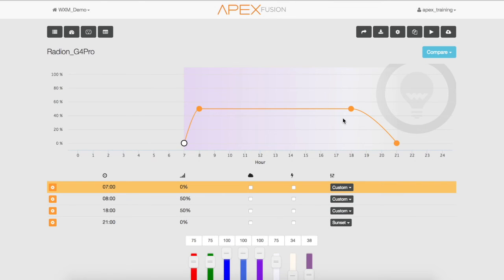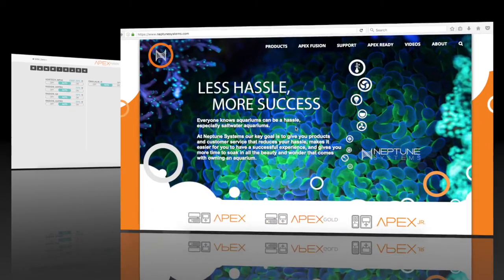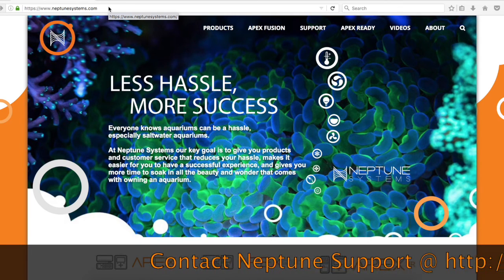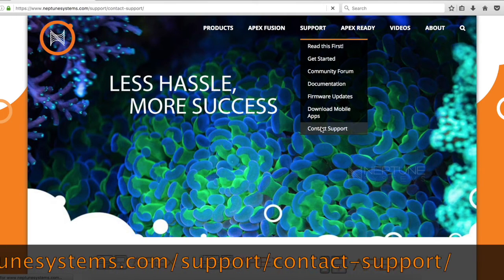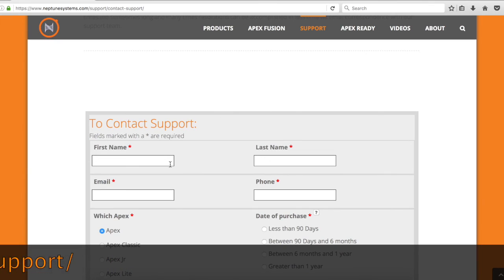Now head back to your dashboard. Your WXM and RF modules have been updated successfully for Gen 4 colors. If for some reason you had some difficulties doing the update, feel free to contact us at neptunesystems.com, go to the support tab, then contact support and scroll to the bottom of the page and fill out the form and we'll be glad to assist you as soon as possible. Thank you.